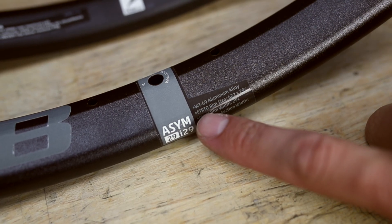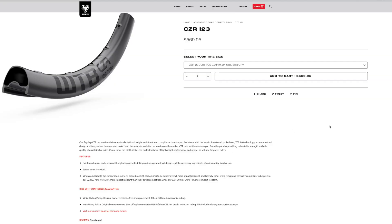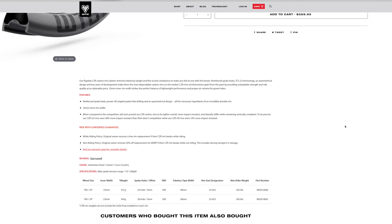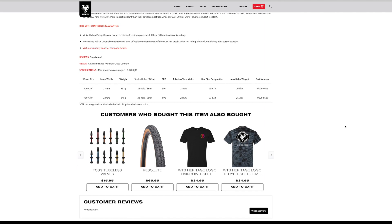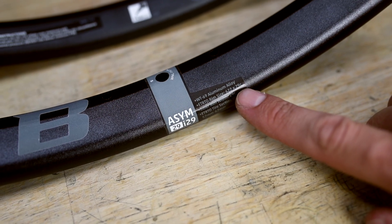First we've got the technical rim size. All of our rims have an ETRTO measurement both stamped on the rim itself and noted on the product page on WTB.com. The three digit number refers to the rim and tyre size, and the smaller two digit number tells you the width of the inside of the rim just where the tyre beads will sit. These numbers are the only ones you need when choosing your next tyre.